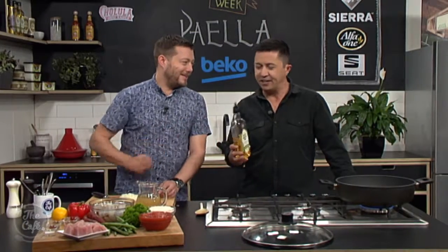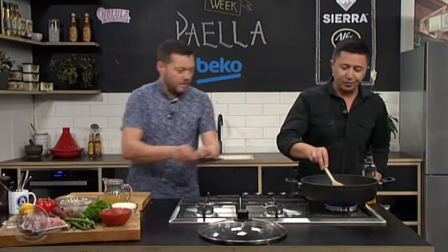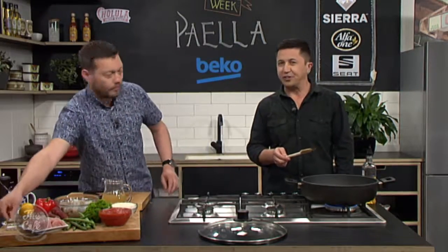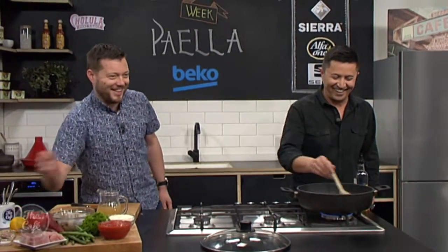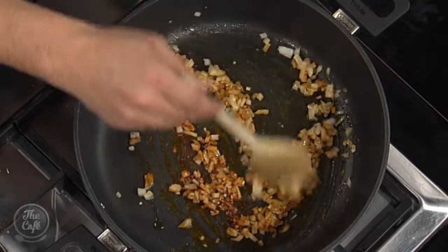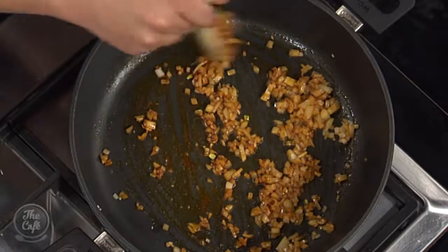We're starting off by dicing some onions and putting some oil in the pan. We're going to sweat down these onions, then add some garlic as well. I'm quite excited about Spanish week — we've got another classic Spanish dish tomorrow and something sweet mid-week. That was a bit of paprika — Spanish food uses a lot of paprika.